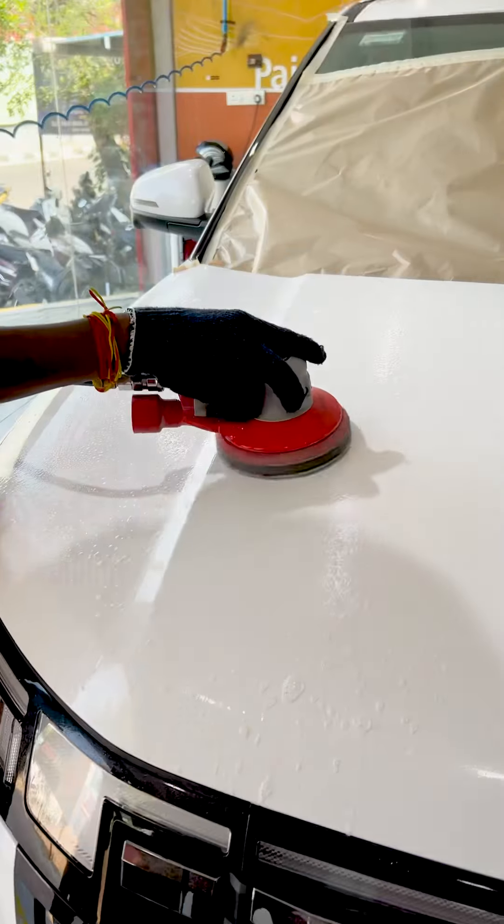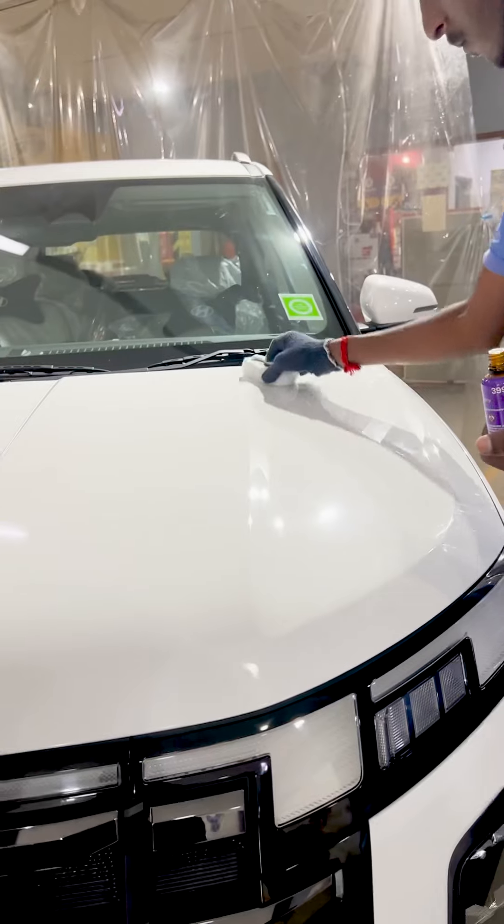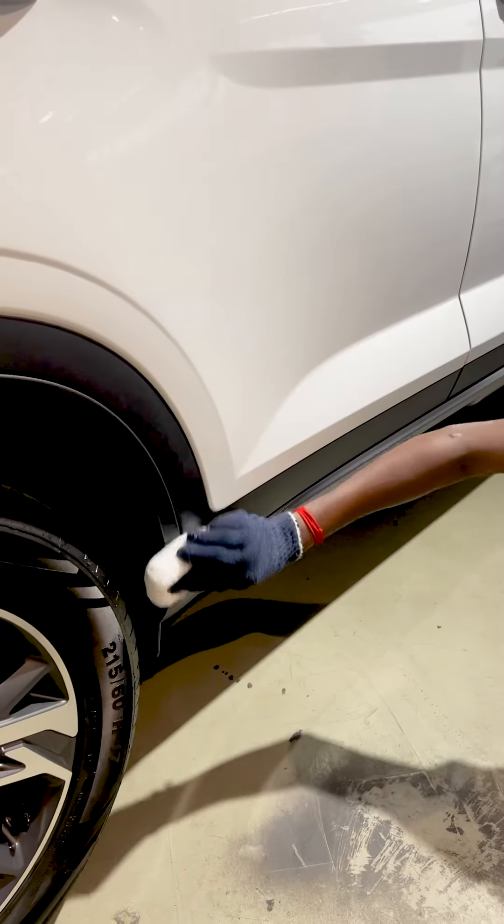We are doing a ceramic coating on the New Eclis. The ceramic coating is easy to maintain the car. It is very useful for dust and water to clean the car, and it protects the car from color fade.